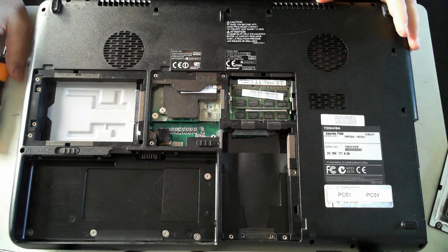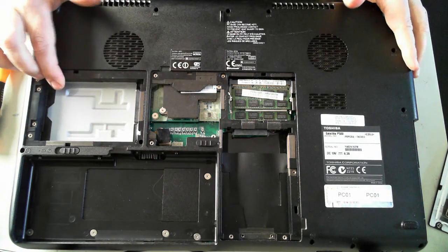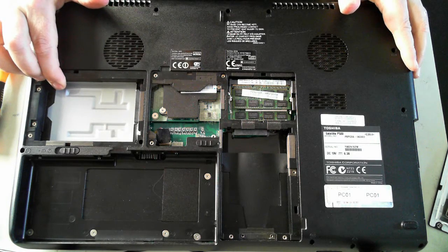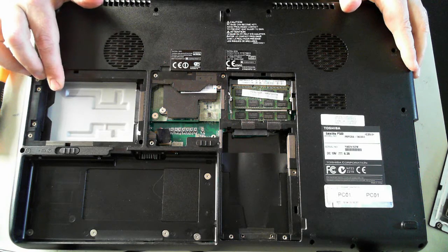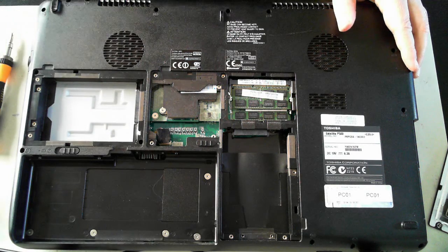So that's a very brief teardown of the Toshiba Satellite P500. Thank you for watching — please check out our YouTube channel for other teardown videos and unboxings. I'll catch you next time, bye for now.